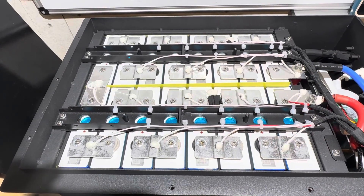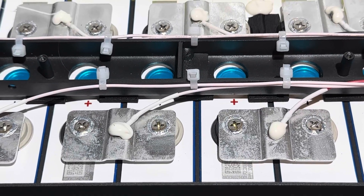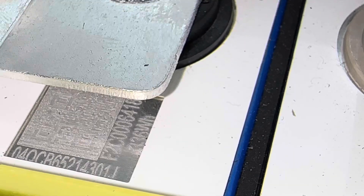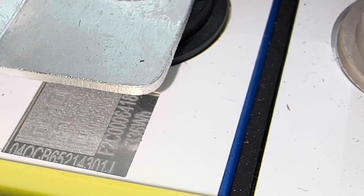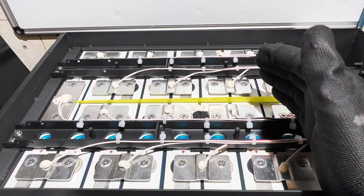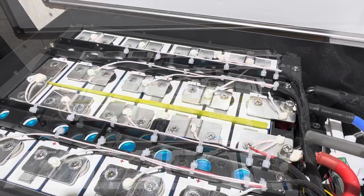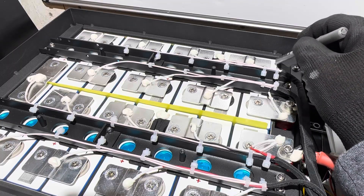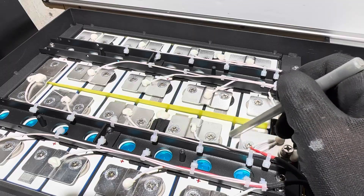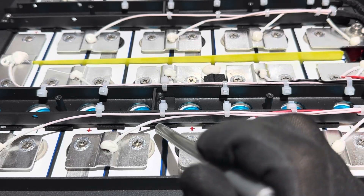Overview of the cell pack construction — not too bad. The cells are EVE cells; you can see the 'O4 QCB' markings on them. Running the QR code through a scanner confirmed these are EVE LF-105 cells, which is a good choice for golf cart applications. Looking at how cells are placed: there's foam around the outside perimeter, a fiberboard or epoxy board separator between each group of eight to make up the 16S string, foam between everything, and the hold-down bracket also has foam between the steel and tops of the cells.